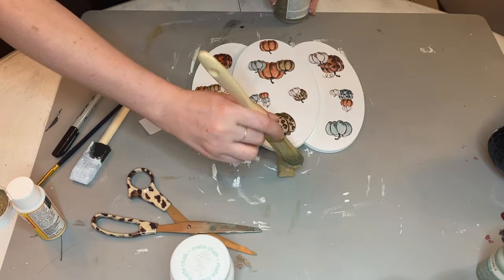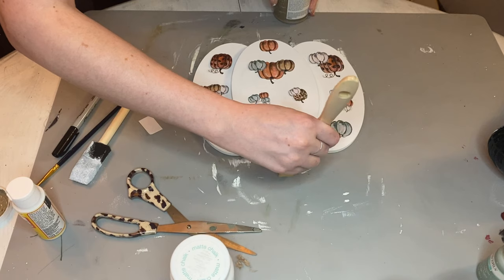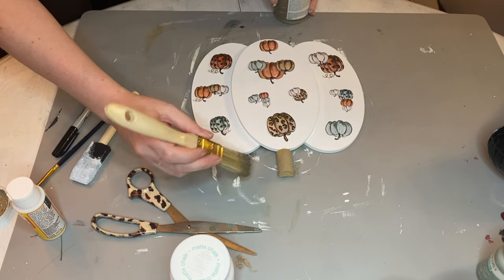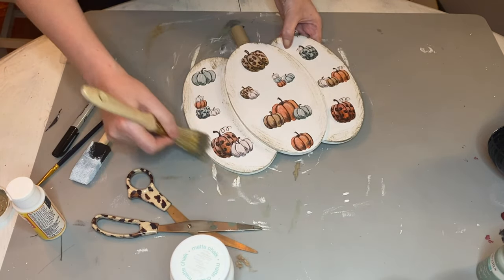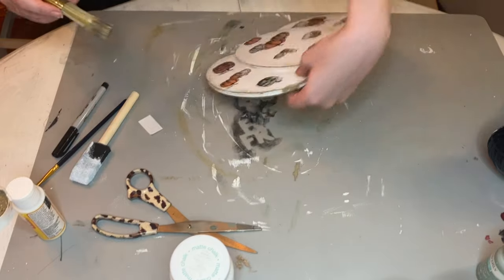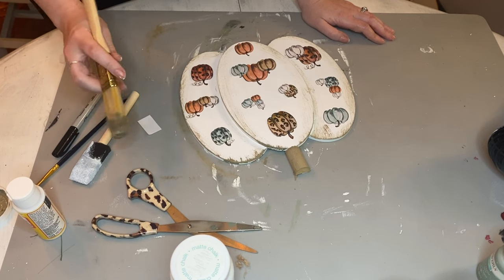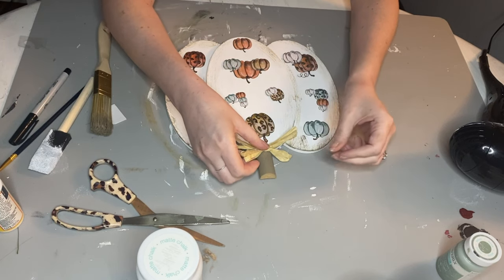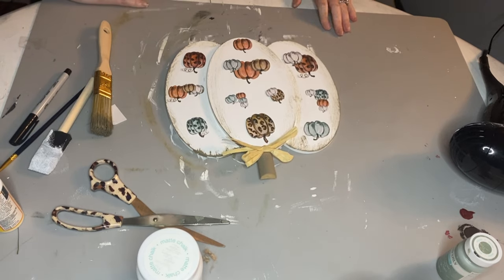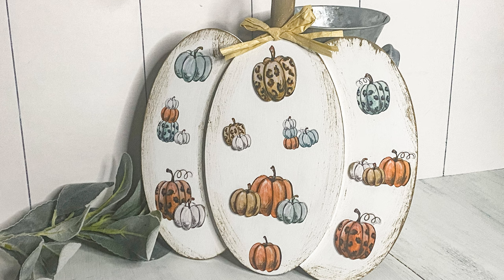This definitely didn't feel complete to me — I decided it needed some kind of outline or trim. I went back and painted the cork using the Waverly fawn color that I've been using for all my distressing, and then I decided to distress the top of the pumpkin and the sides as well, just to give it more of a rustic feel. Mostly the white was just too stark white for me. Then I stole this raffia bow from another project and hot glued it to the top. I love the way this turned out — it was a super quick and easy fun project.